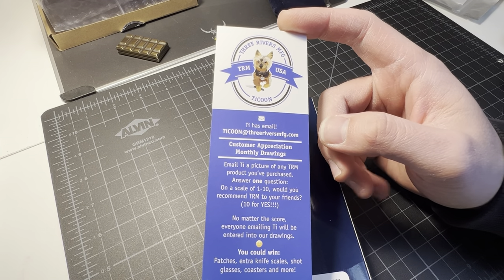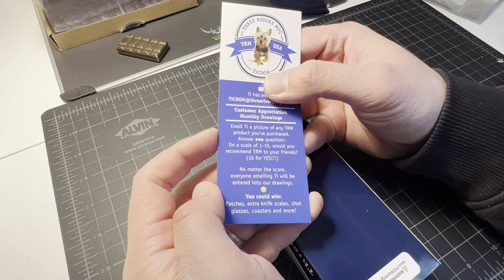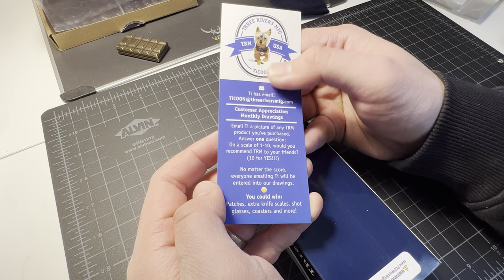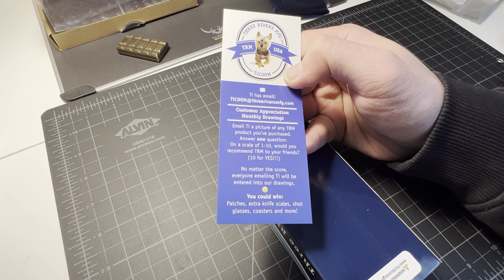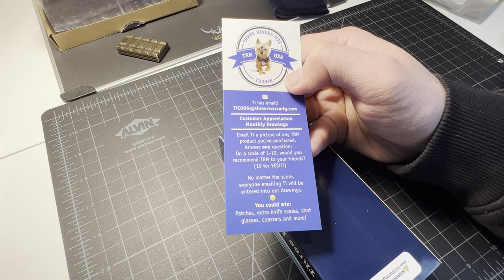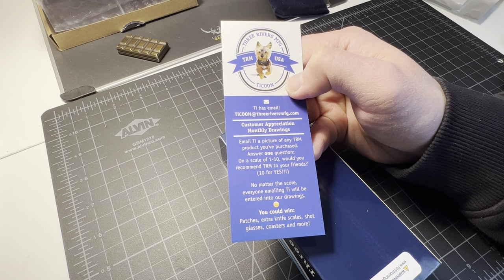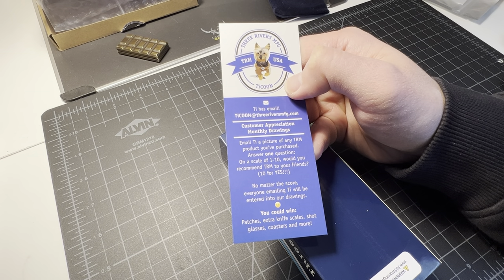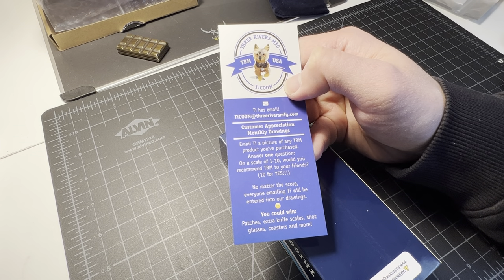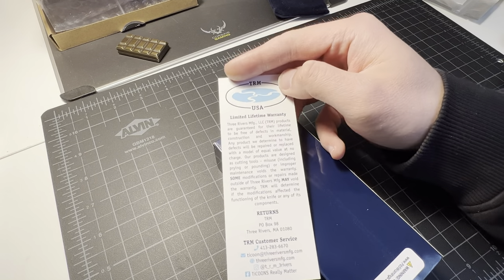TRM USA. What are they saying here? Email Ti — that's the name of the dog or something, I don't know. Email Ti a picture of any TRM product you purchase, answer one question: on a scale of one to ten would you recommend TRM to your friends? Everyone emailing Ti will be entered into drawings — you could win patches, extra knife scales, shot glasses, coasters and more. I'll be doing that.